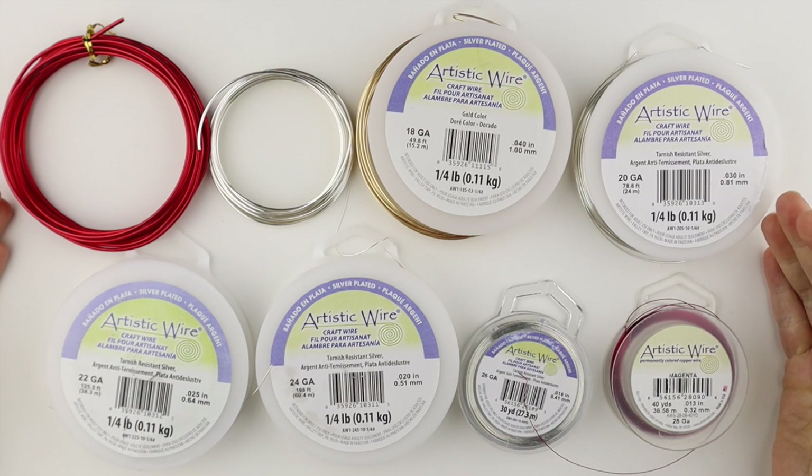These are all the different size wires I use. I'm going to link up in the description the videos that I use for each of these wires.